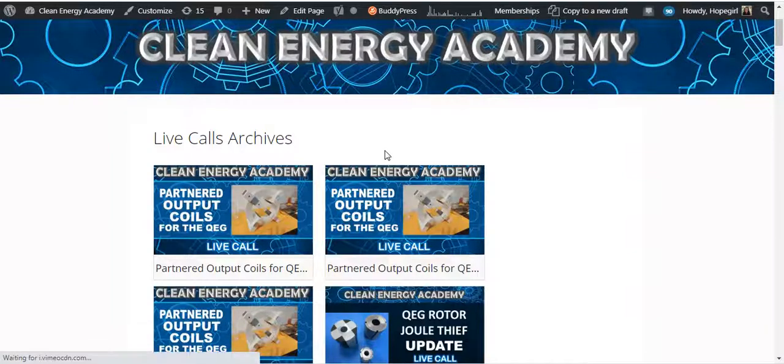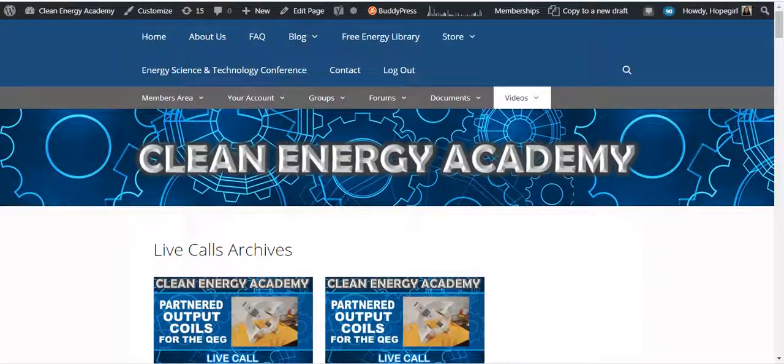In addition to that, you can join the Academy and cancel any time, which will give you access to all of the archives of the live calls of the past. We hope to see you on the call. Thanks for now. Bye-bye.